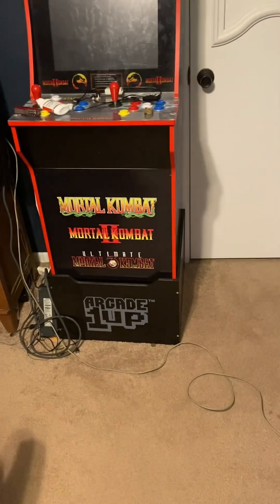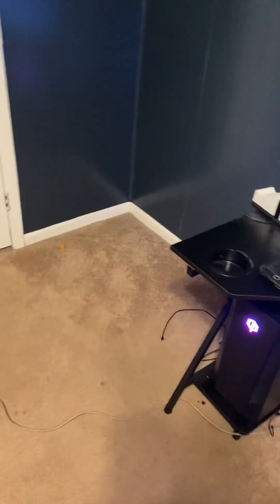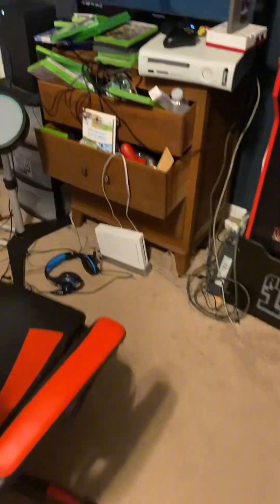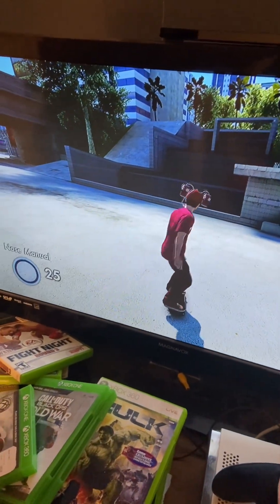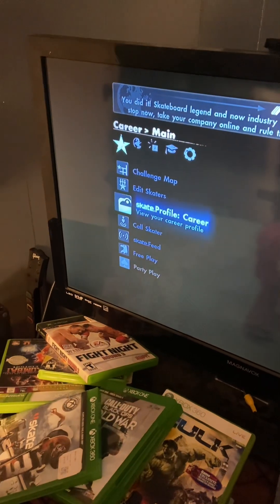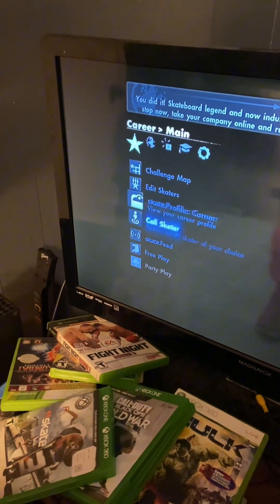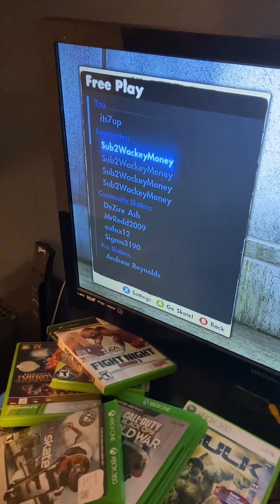Hey guys, welcome back to another video. Today I'm gonna do something a little bit different. It's basically a how-to, but it's a good one. I'm gonna show you in Skate 3 how to get the Dr. Pepper promotional stuff that was only available for about a week to a month when the game first came out.